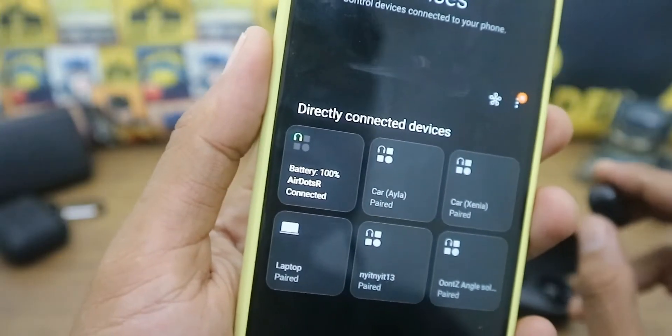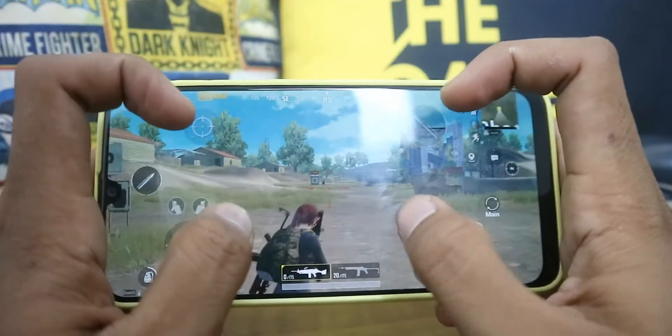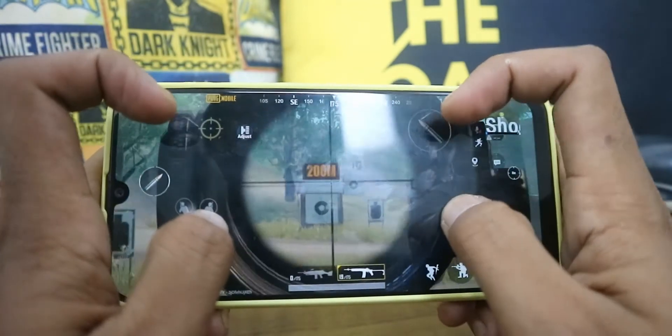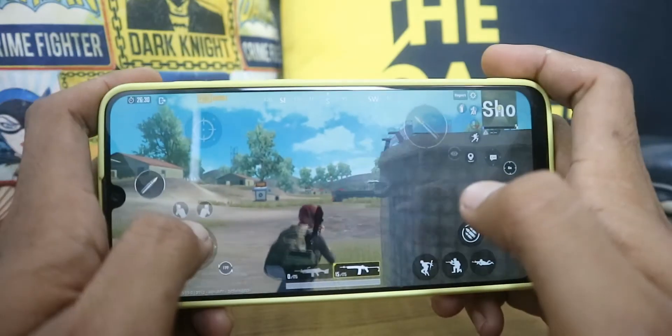I've been using these earbuds for a week, and the battery lasts for more than two hours for music. However, the latency is not good enough — there is a noticeable short delay in the audio, so for gaming I don't recommend these earbuds.